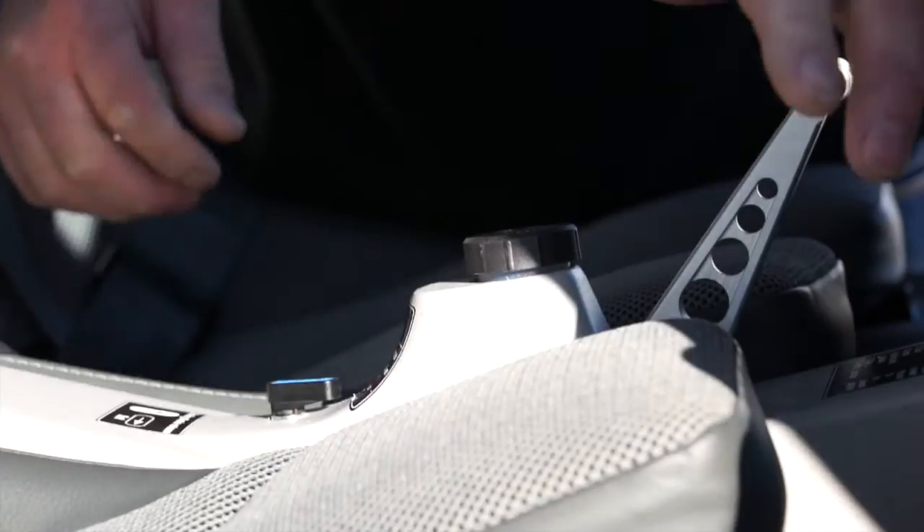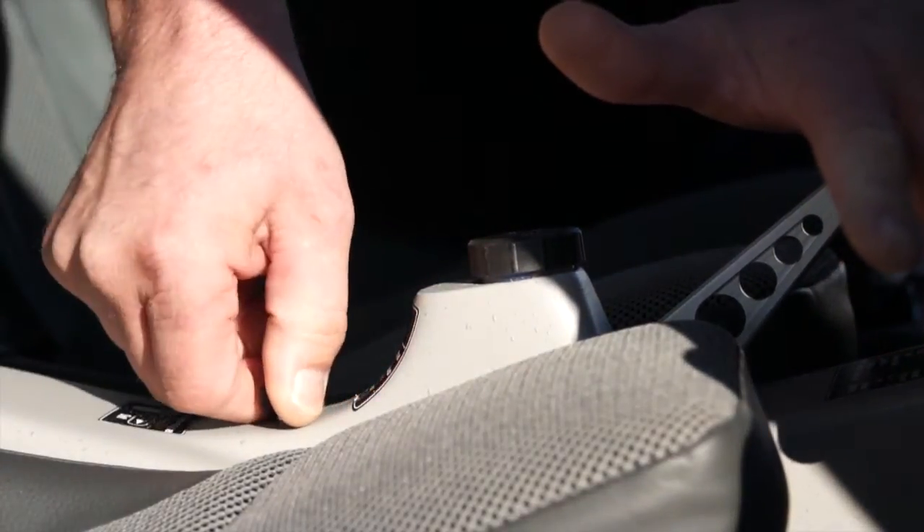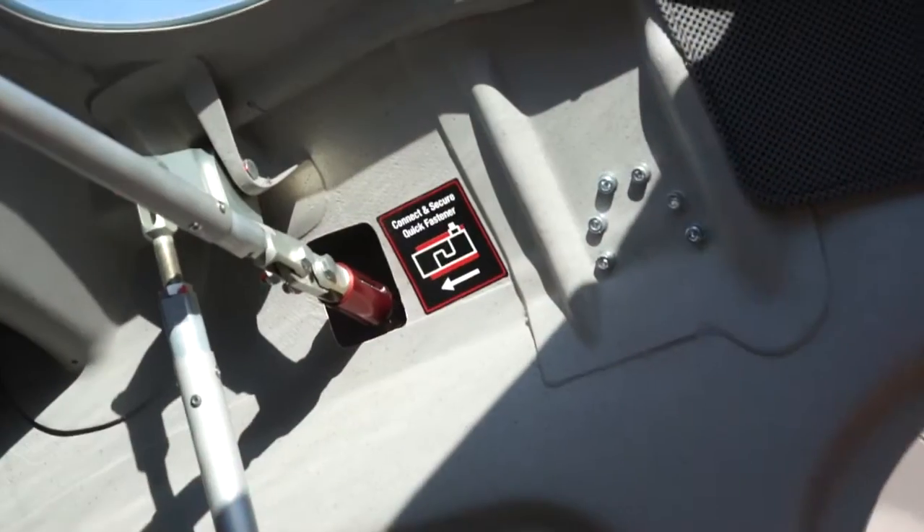This section covers the wing folding procedure. First, make sure your brake lever is set by turning it clockwise to the set position. Make sure the tail section is supported to prevent fuselage and wing damage during and after the wing folding procedure.